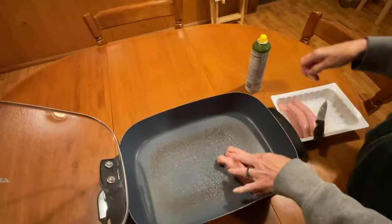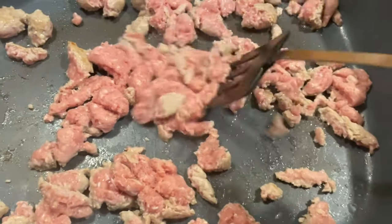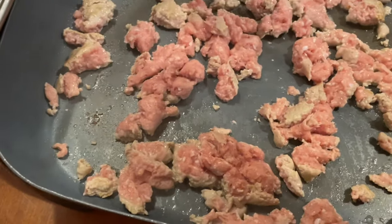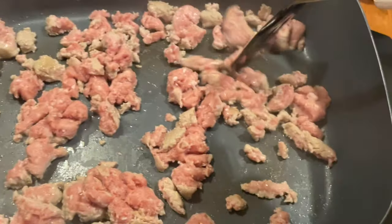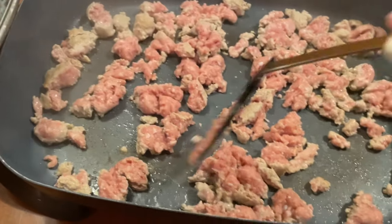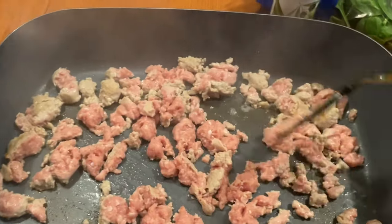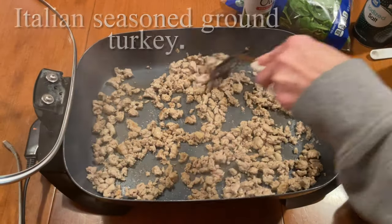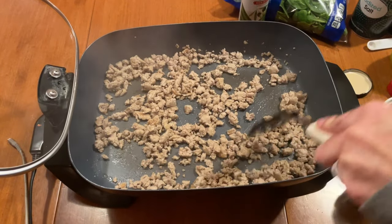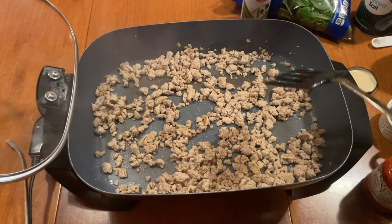Now we're going to get our turkey sausage ready. It is not the most appetizing looking, I can tell you that for sure. Just get those skins off of it and put it in the pan and fry it up like ground meat. If you can't find the ground, of course it's always better if you can find that ground turkey. But this smells wonderful — it smells like sage. You really want to use this ground turkey because it has great flavor. I just try to break it up into kind of bite-sized pieces so you hopefully get a little bit of sausage in every bite.